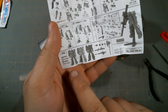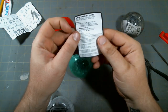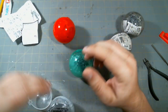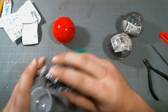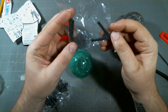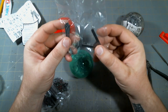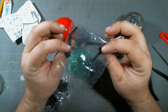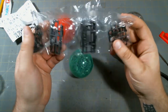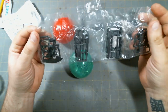Those are the three different Zakus you can get, and there's also some copyright and safety information. The display base is really simple — just two parts, kind of like the simple display bases that came with the Gundam 00 high-grades. Then all the parts are on runners, individually bagged up.